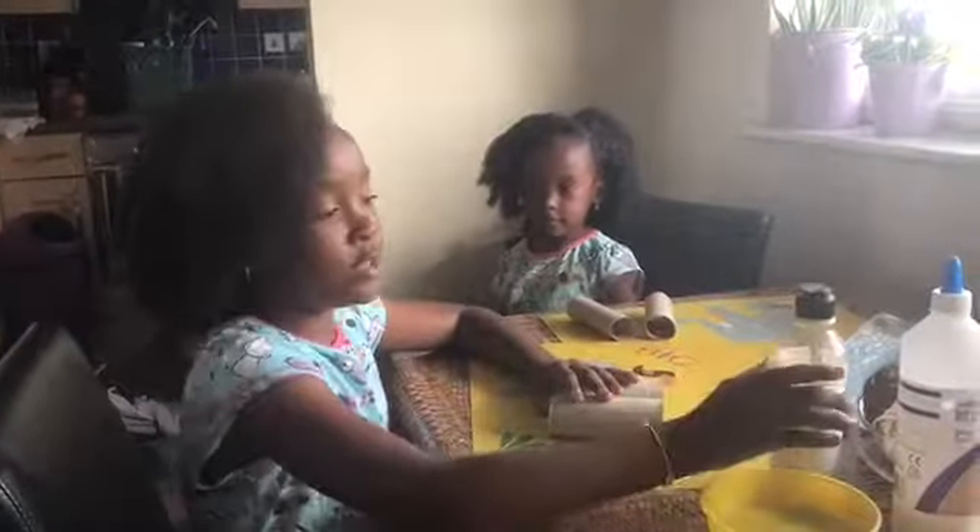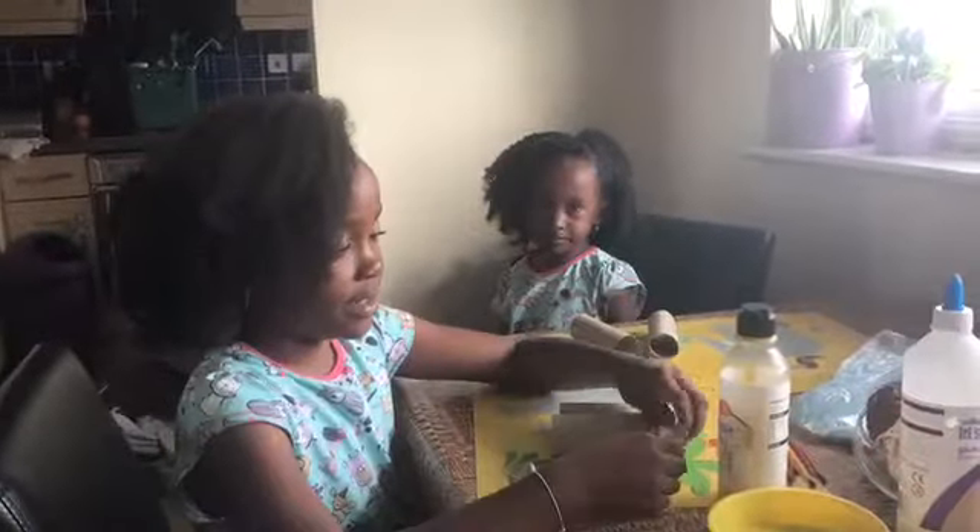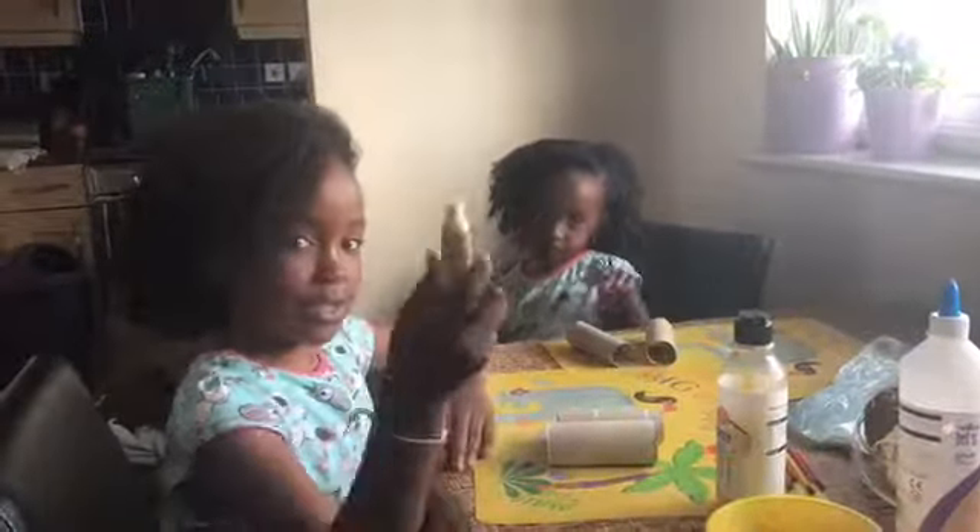So first you want to put on the paint, whatever color you want. I think I'm going to put it on. I like it.